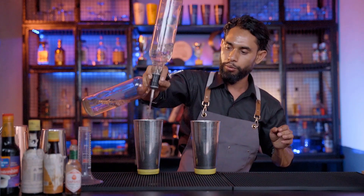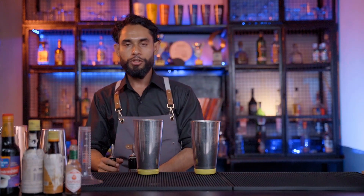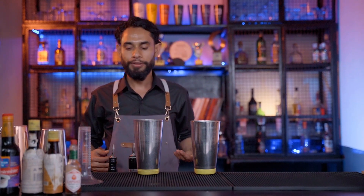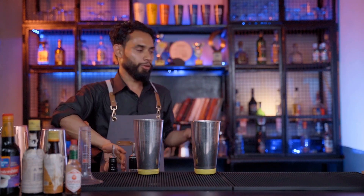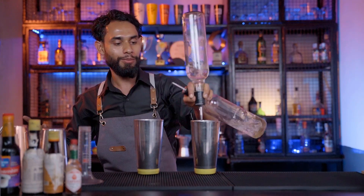Pore Bounce Switch. Pore Bounce Switch. Now we have to use this as the flair bartender, so we can use this as an orange level grating. This is the cross-pore.